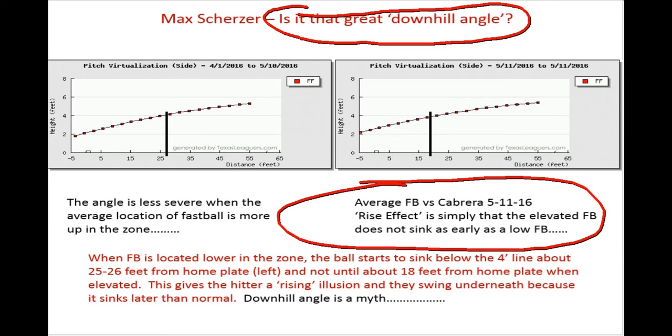But the difference is that his average fastball over the course of the year leading up to that outing would cross a certain line — and there's no magic in it — but that's just when the ball starts to take its shape and head downward. So that's that four-foot line. He releases the ball at about the five-foot line, and it holds that line fairly well all the way to about 26, 27 feet out.